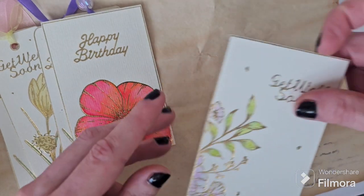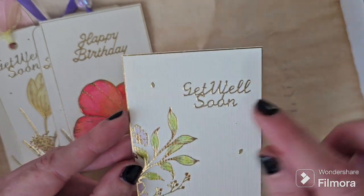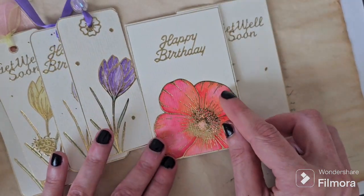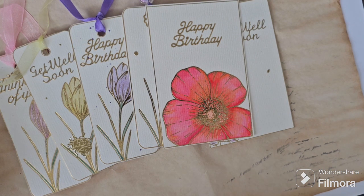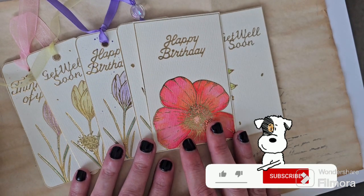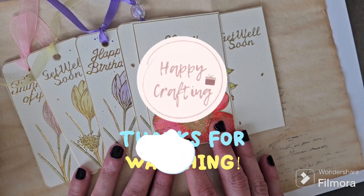Last but not least, we've made another little card topper with the get well soon peel off, and again we've used the waste from the peel offs as a little embellishment on it. I hope that's inspired you to dig out some of your peel offs and get using your crafty stash. Please check out Teresa's channel for the full details on the peel off challenge and follow along using the hashtag peel off challenge. If you've enjoyed today's video, pop back to the channel as we'll be continuing to use our peel off stash in different and exciting ways. Have a great weekend and until next time, happy crafting!